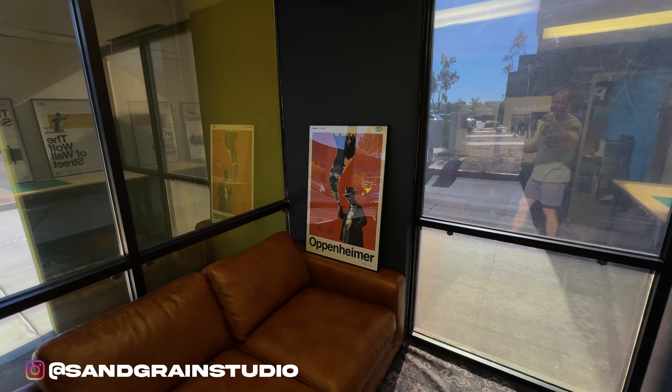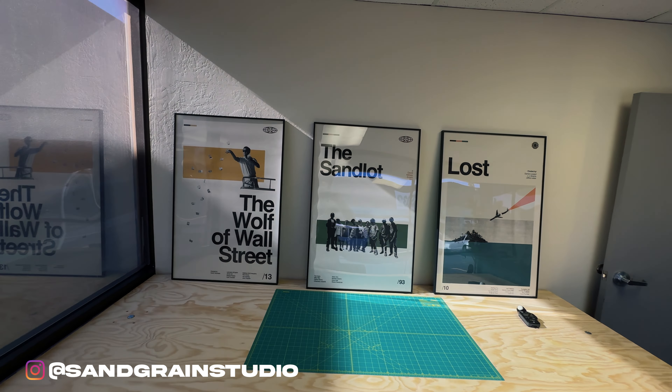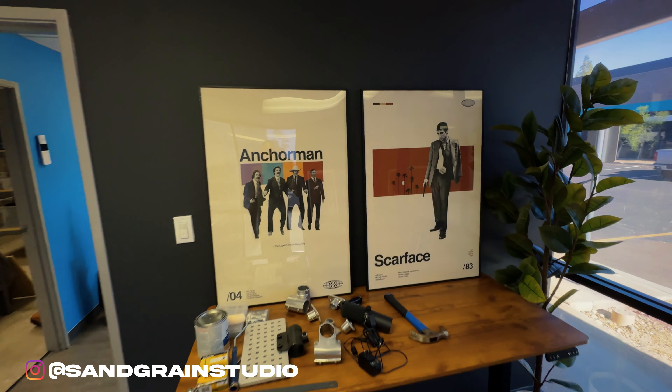For those wondering, these movie and TV series posters are from a company called Sand Grain — very cool posters with a minimalist design. This is not sponsored in any way, just really dope posters. Go check them out.